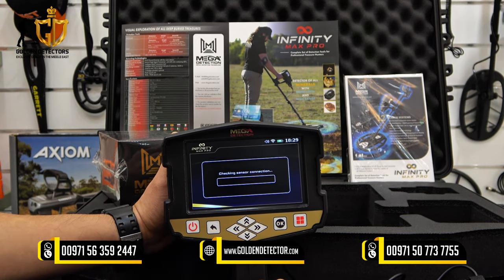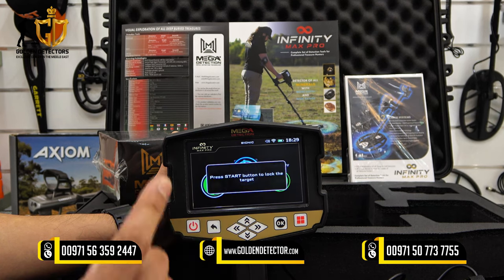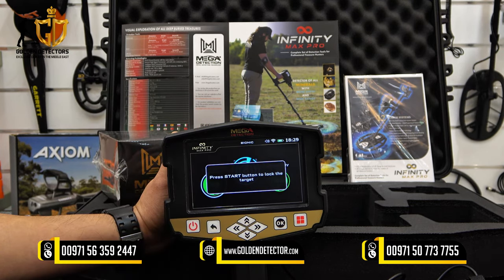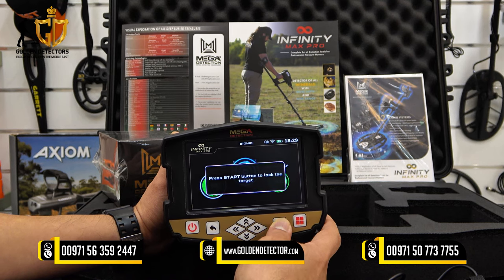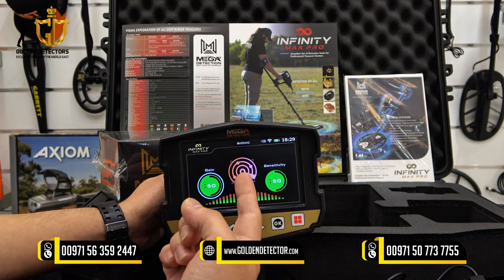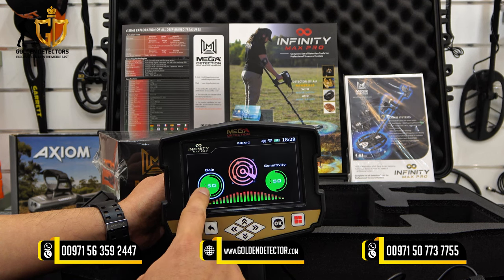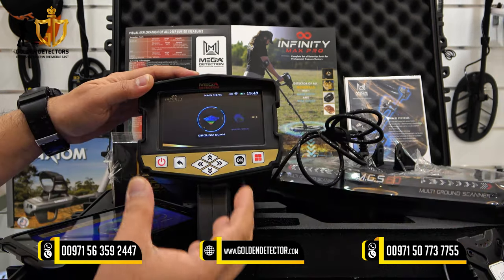Let's proceed to the Bionic Search System in the Infinity Max Pro. The bionic system is similar to the ionic system, but the difference is that you lock onto one specific target. For example, if you lock on a gold bracelet, it will then search only for gold bracelets or objects with the same content. Press OK or the trigger button, and it will give a sound or color indicator when detecting the same content as the locked target. You have adjustment for gain on the left and sensitivity on the right.